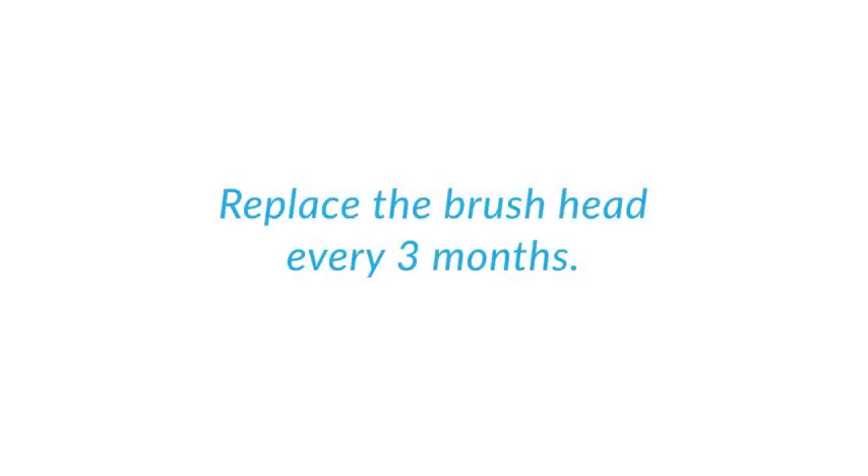Even if your brush handle doesn't have BrushSync technology, you can still use it — you just won't benefit from these features. It is important to replace the brush head on average every 3 months, as the bristles do wear with repeated use. You may notice the bristles begin to splay out in different directions and don't retain quite the same tight cluster as they once did. Using it for longer can result in less effective cleaning results.